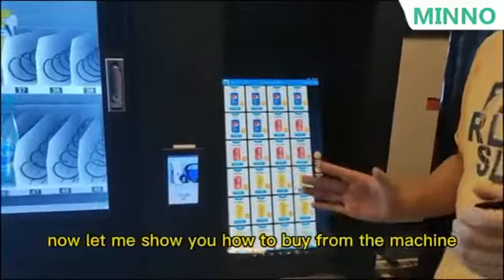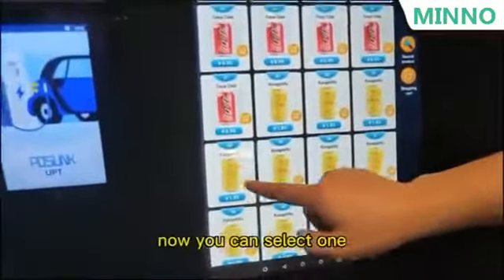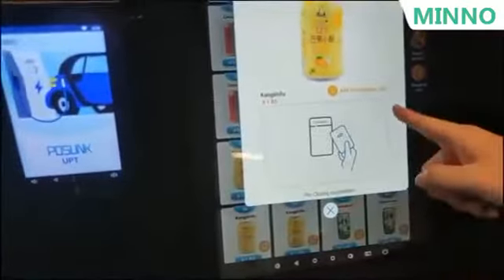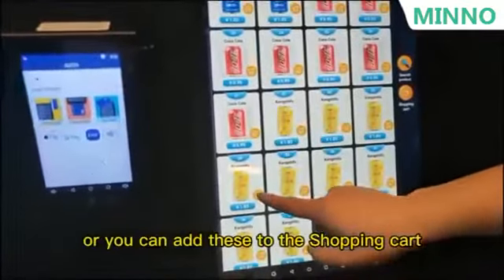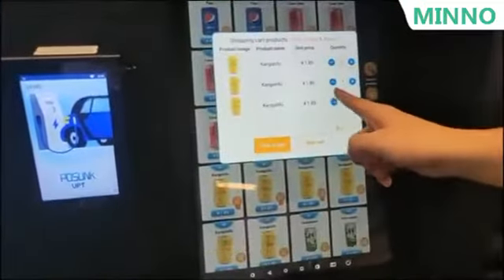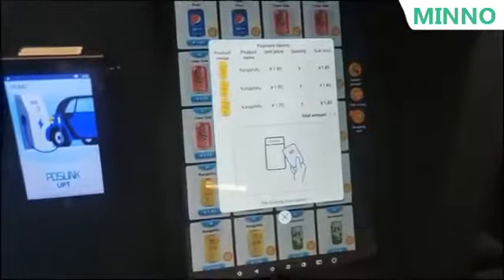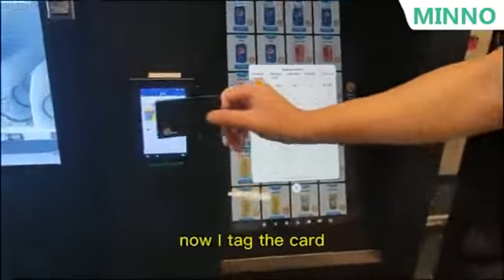Now let me show you how to buy from the machine. You can select one item, or you can add it to the shopping cart. You can check the shopping cart here or click to pay. Now I tap the cart.